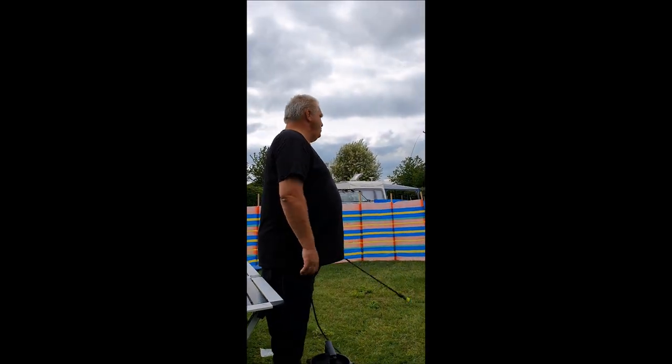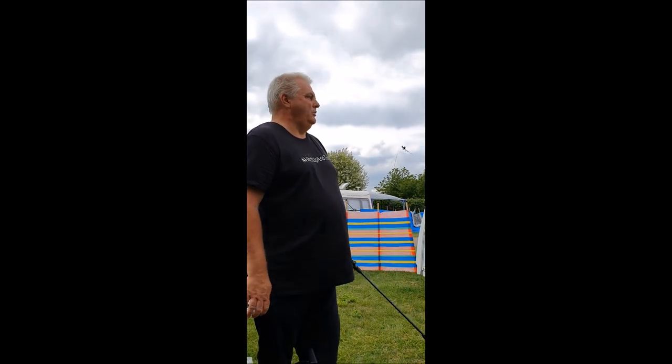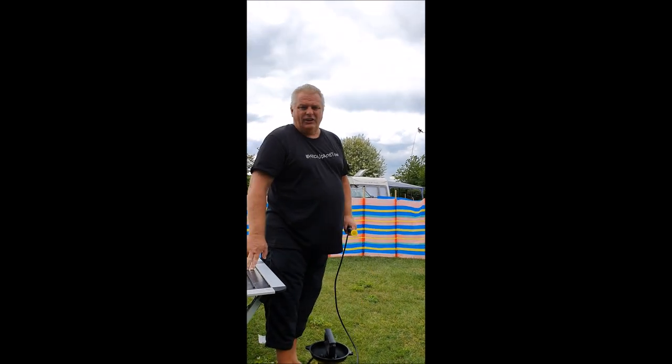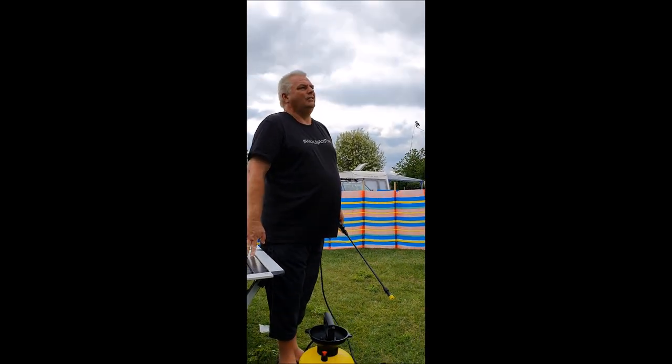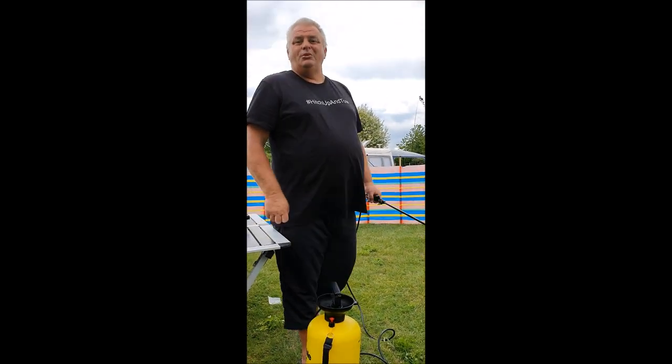Overall, I think it's done a really good job. There are some stubborn stains which you probably need some black streak remover for and a bit of elbow grease, but overall it's done quite a good job and I think the container will do the entire van. Happy with that. Thanks for watching.